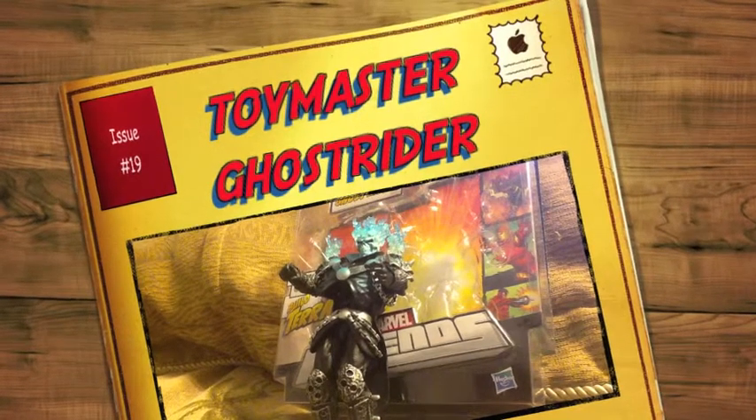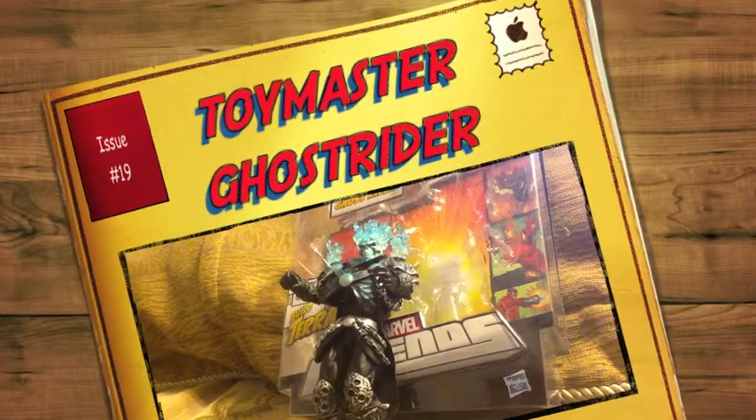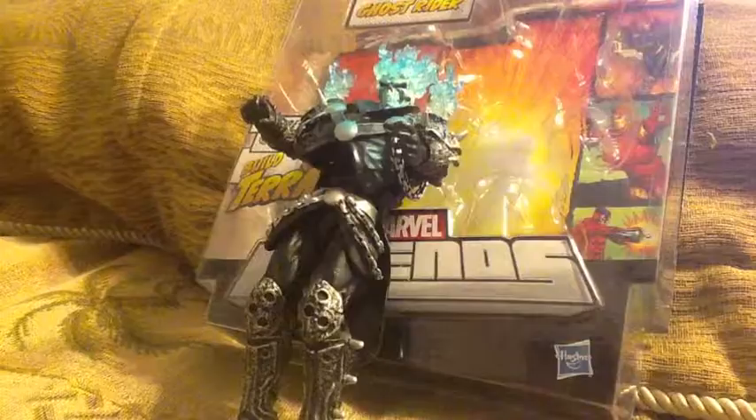Welcome to another Toy Master Review. Today we'll be reviewing Marvel Legends Ghost Rider, so stay tuned.